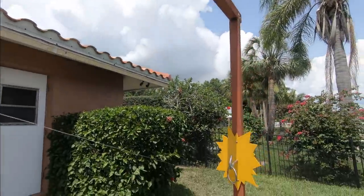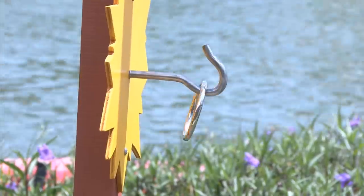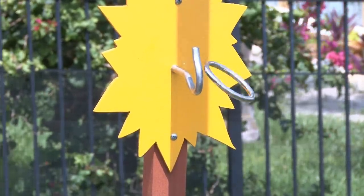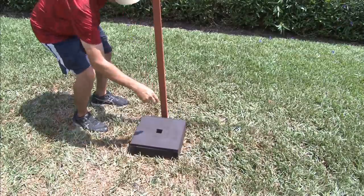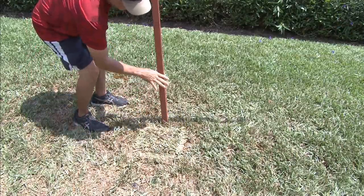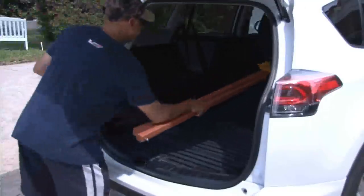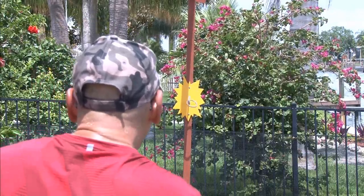Our DIY ring toss is done — now it's time to give it a try. You've probably played this game before, so you know it's not as easy as it looks. For every ringer you get, you're going to bounce it off a bunch of times. Not only can you take the DIY ring toss game out of the base and put it in the ground if you want, but it comes apart in three pieces, making it easy to store and bring to your next party. There's your backyard game, DIY ring toss.